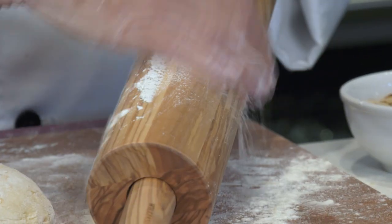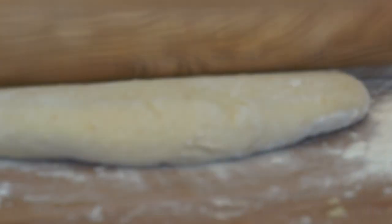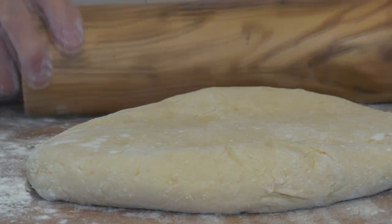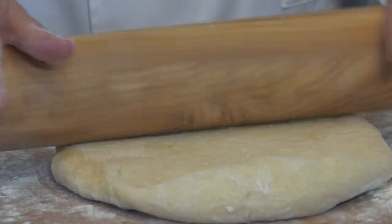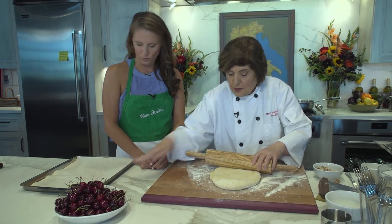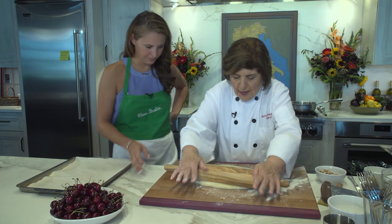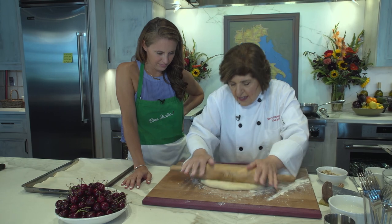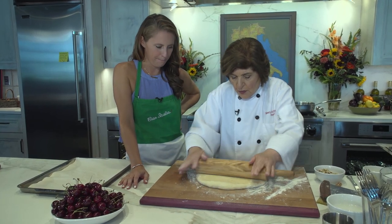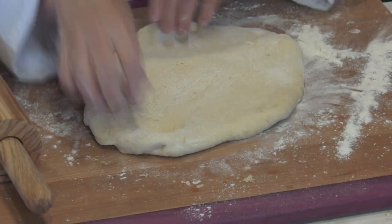Erica, dust your pin with a little flour. We have to flatten this out — remember the other focaccia was round, but this one is going to be rectangular to fit this pan. It's such a nice dough that it's not sticking to the rolling pin, so we don't need to add more flour, but we do need to get it much flatter.